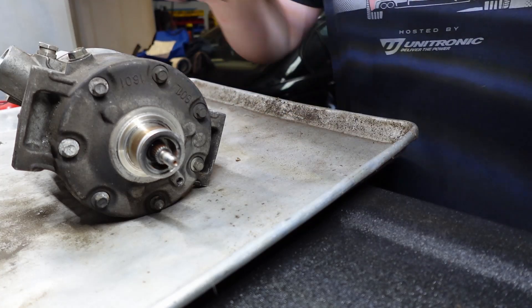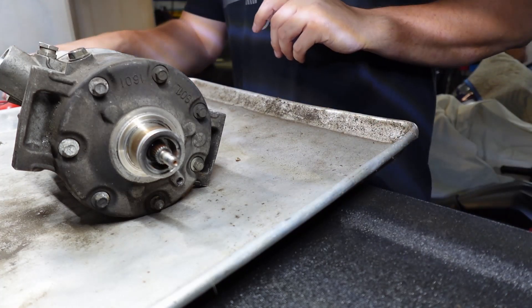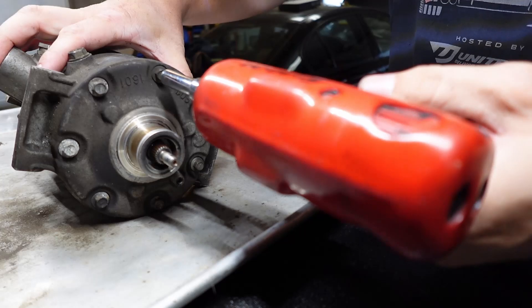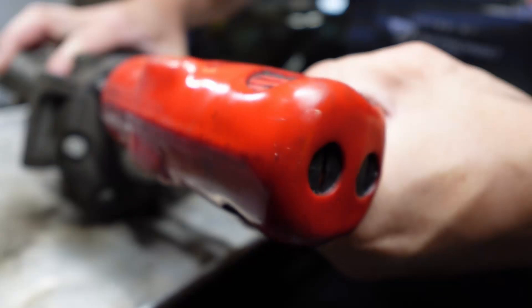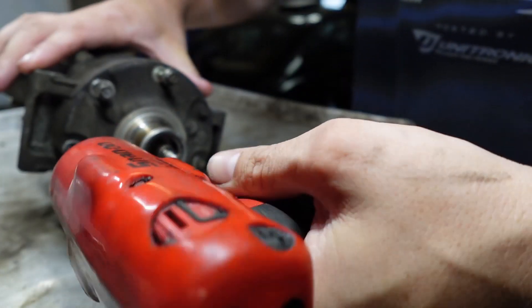We got our sensor here. Sorry if the pan is kind of noisy — it's probably going to reverberate some sound. Let's get to disassembly. I already know a bunch of oil is going to come out when I take this apart, that's why I got the pan.